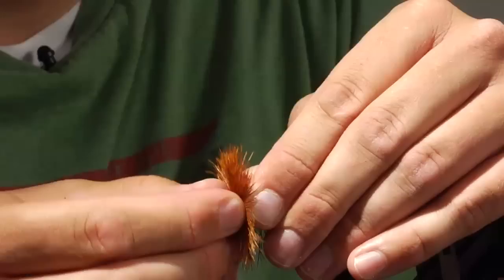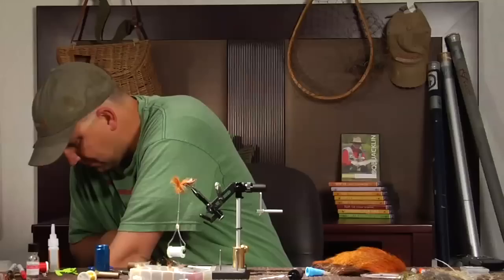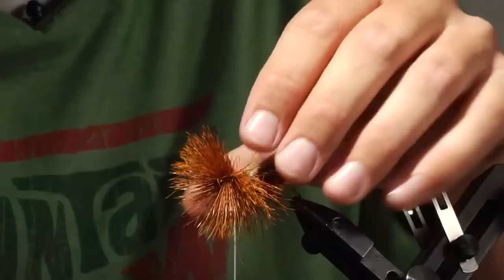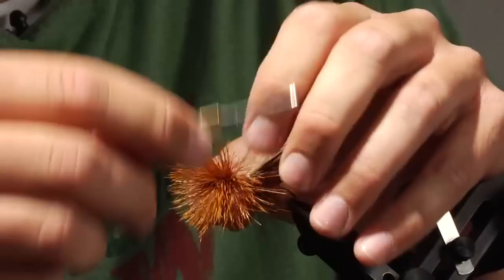I'm going to trim the butts off now, then just a couple more wraps over the butts. It's okay if this hair spins a little bit — just get it back to the original position. Now we have the fly pretty much ready to tie our bullet head.